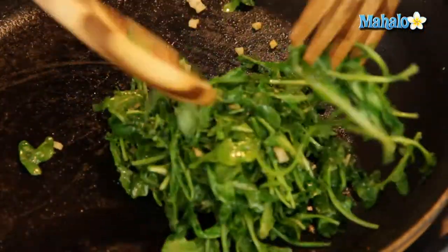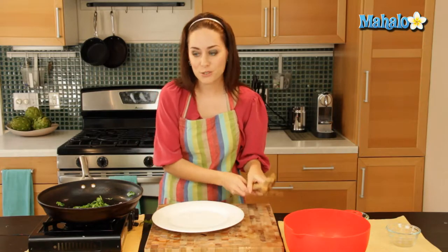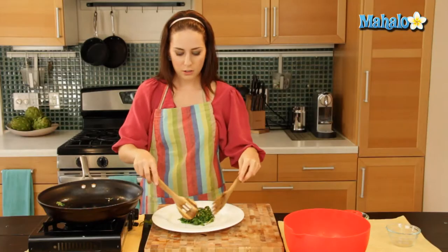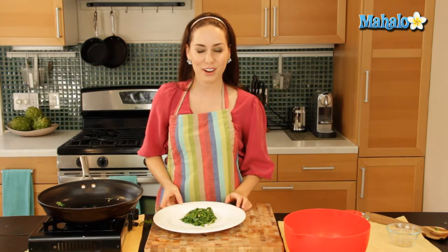Give it a nice little toss. It wilted really quickly — we're ready to go. We're going to put it on a plate now and then get ready to enjoy it. It looks just delicious, smells so good. Love that yummy garlic scent, and there you have it. That's how you saute arugula with garlic.